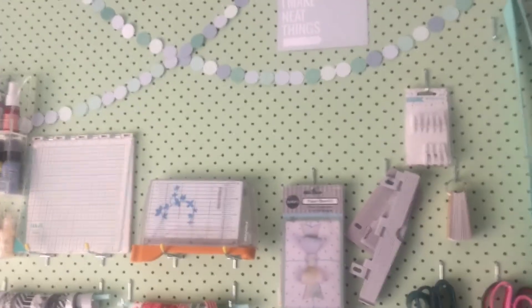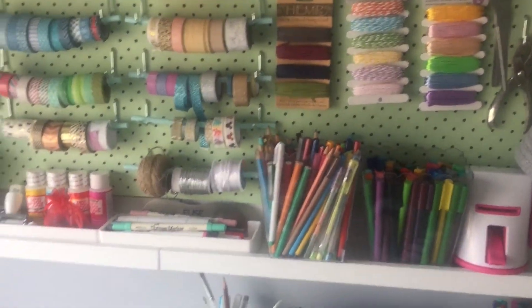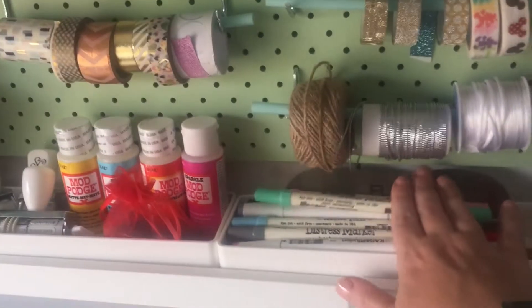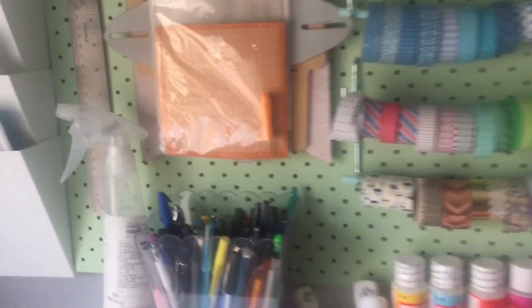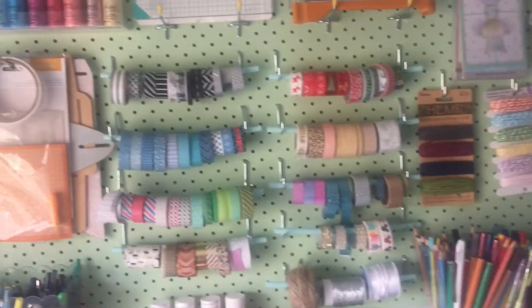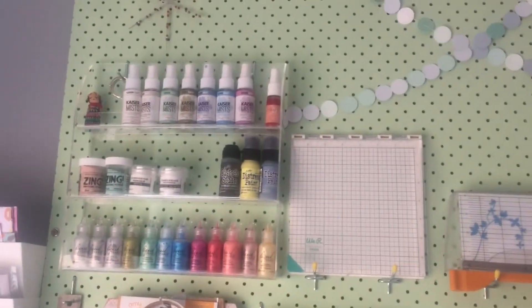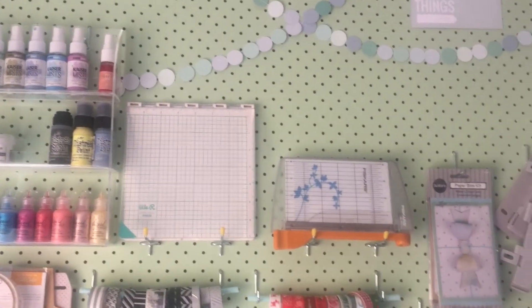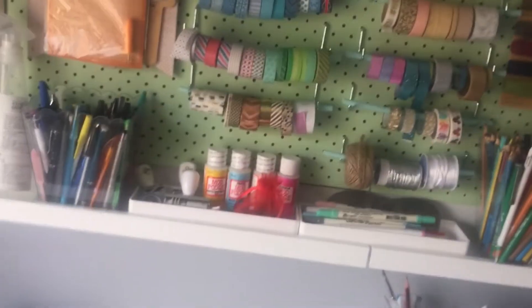Moving on to the pegboard — this is just some dies that I've got for the Diamond Press that I got from Spotlight. I haven't done quite much die cutting at the moment but I'm hoping to get into it a little bit more. On here it's stuff that I can reach and see when I'm making a choice — easy enough to grab what I need: various pens, my washi tapes, some twine, my liquid pearls, embossing tools, and some mist sprays.